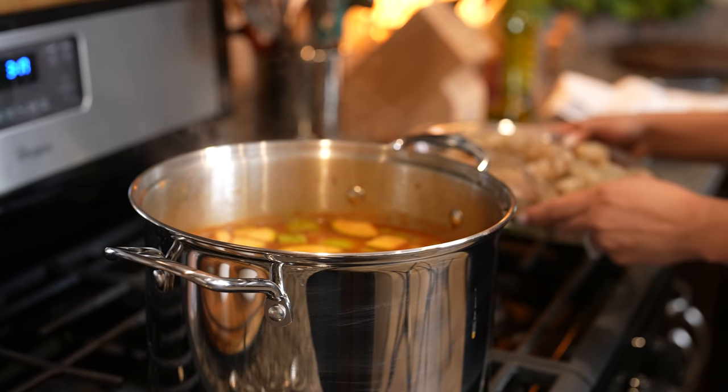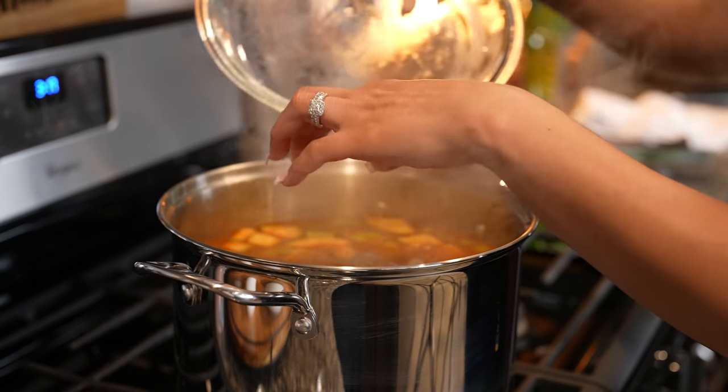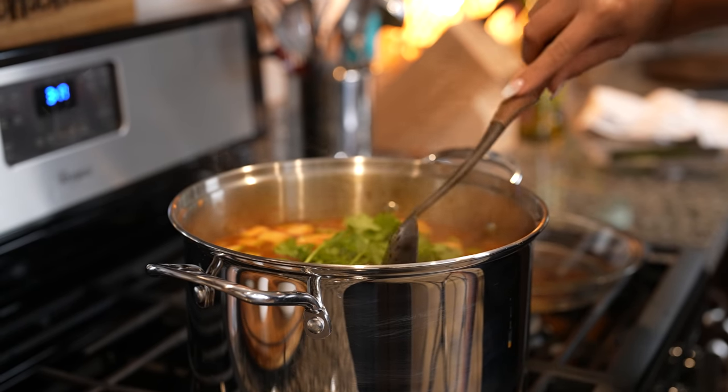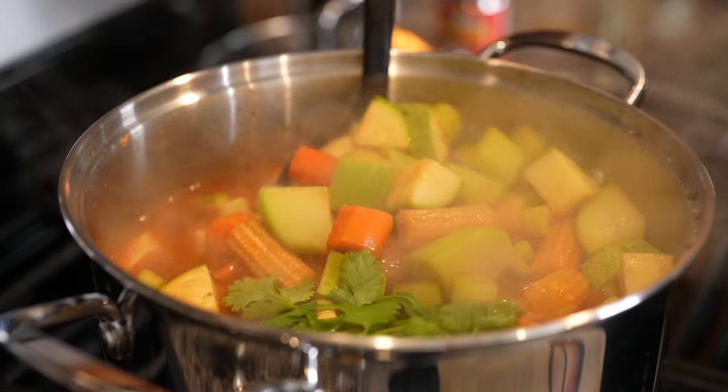After seven minutes we're going to add our shrimp along with our cilantro. Now we're just going to cook the shrimp for about three to five minutes. Let me tell you that it smells delicious.